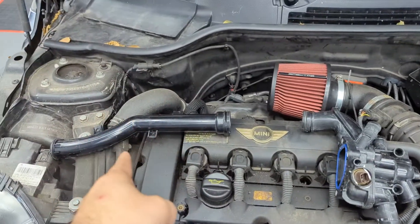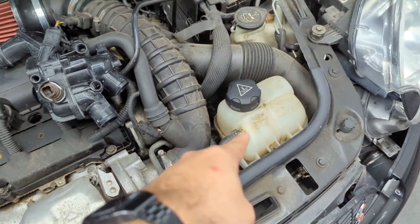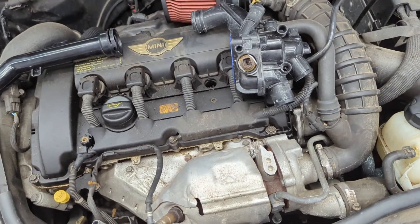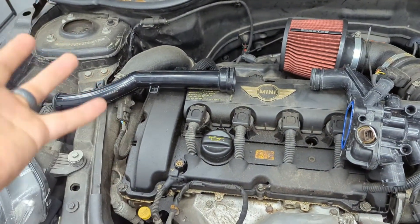Of the components that fail: number one and two are the thermostat housing, number three would be your water pump, and number four is your expansion tank. And then in the margins, your hoses can fail on occasion. All the hoses are over here on one side, which is nice.